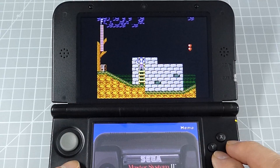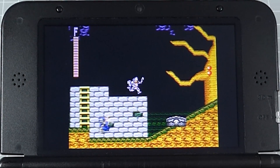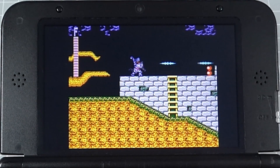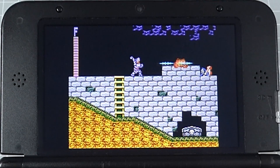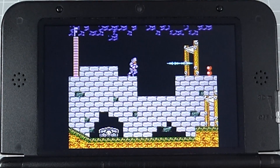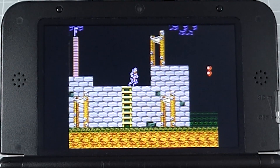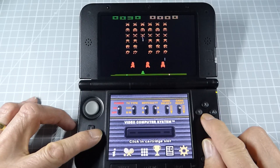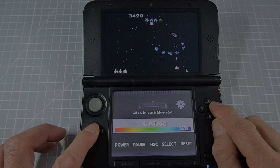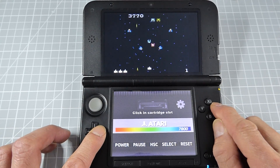If we drop down to the Sega Master System — that being an 8-bit console — we're getting full speed emulation. This Twilight Menu is really letting us get access to the 16-bit console range. Of course it doesn't support all the consoles, so if you want to play something like PlayStation 1 you are going to need a new version 3DS. But it does have a full set of Atari 8-bit emulators, and you can see we've got the 2600, and we can also play the Atari 7800 and the 5200 games as well.